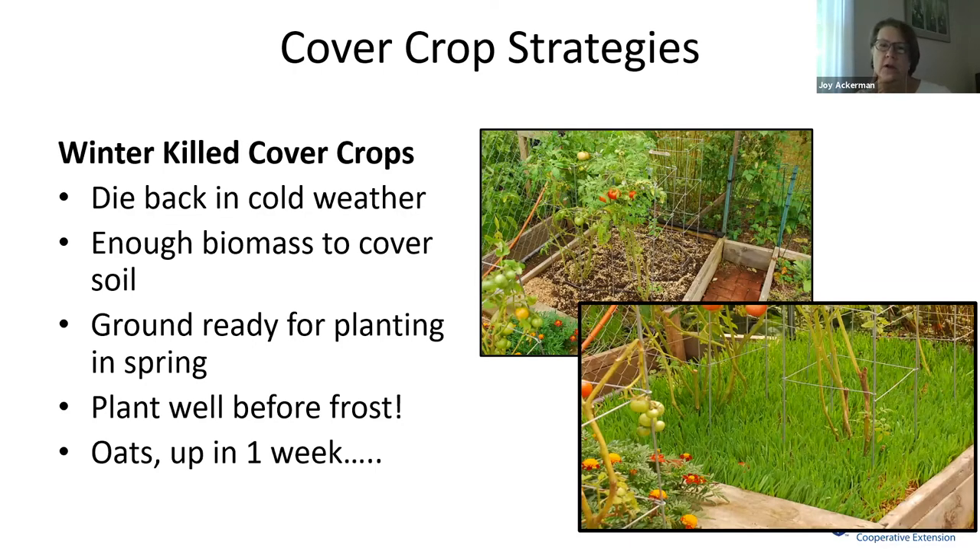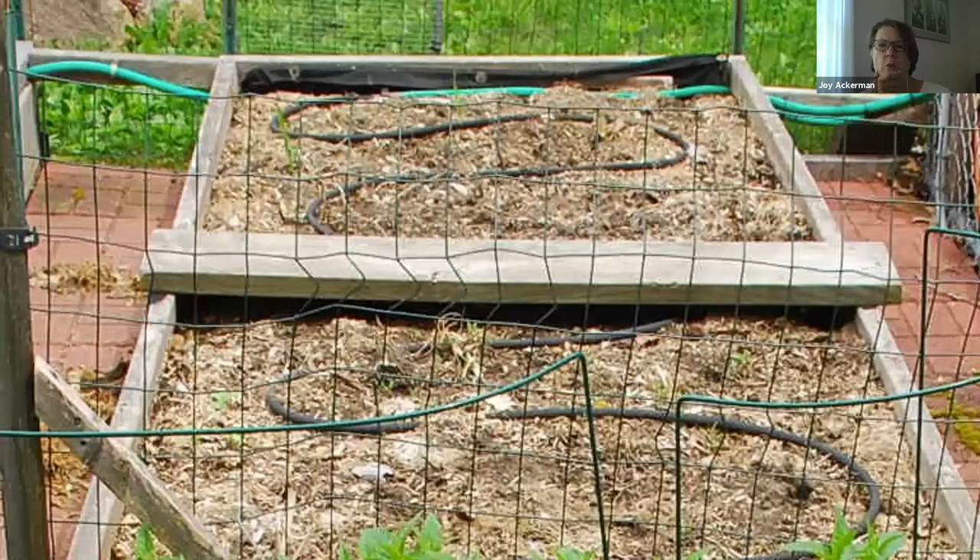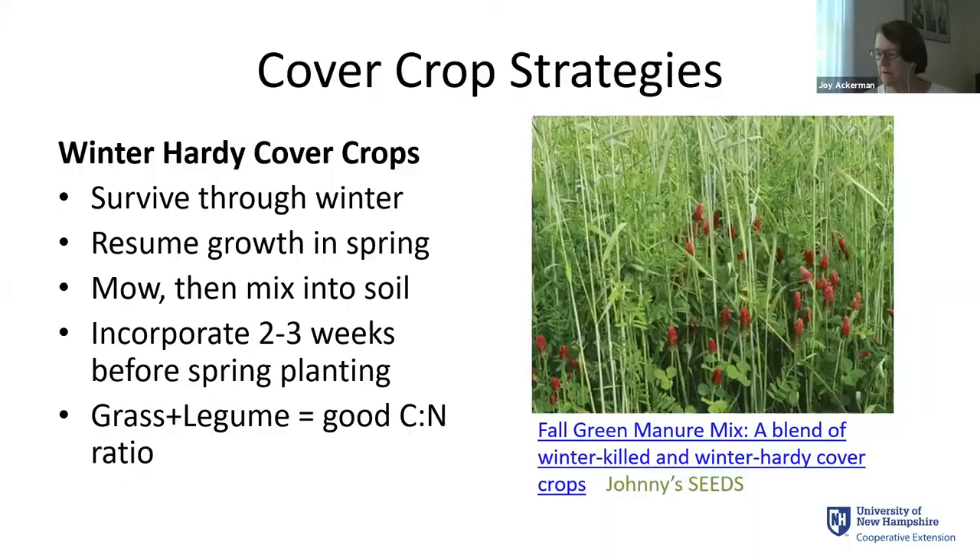There are a couple of strategies for cover crops. One is the winter-kill strategy: you choose seeds for plants that will die back in cold weather, still provide enough biomass to cover the soil, and the ground will be ready for planting in the spring. You do have to plant them well before frost. Here's a series of two photos from another master gardener — in the top photo she's put oat seeds into her raised beds, watered them in, and put back a thin layer of mulch. A week later, those oats are up and her tomato plants are still growing.